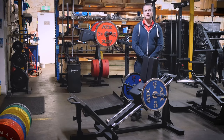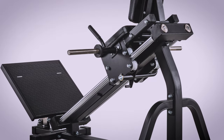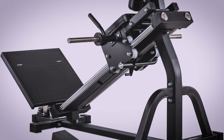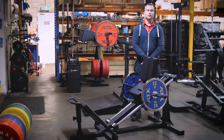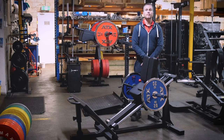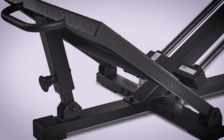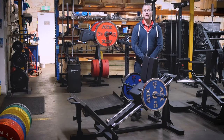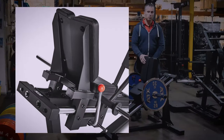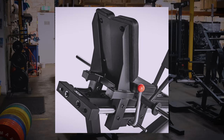The most obvious improvement is the new backrest design. Older models featured an adjustable pad, but personally I'd rarely use the adjustment of the backrest pad — you'd always adjust your angle using the footplate instead. By getting rid of this feature, you get a more solid machine. The dual pads are slightly angled, which locks you into place when you're pushing heavier weights.